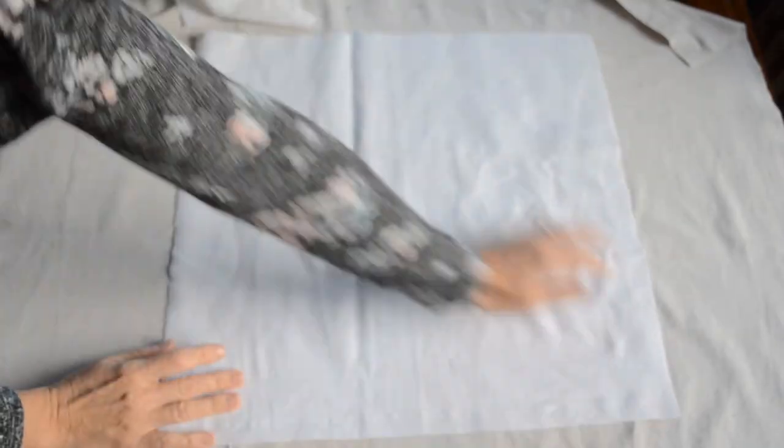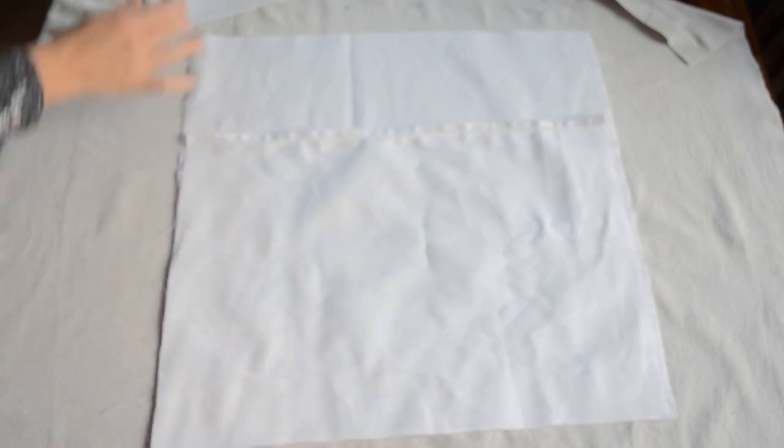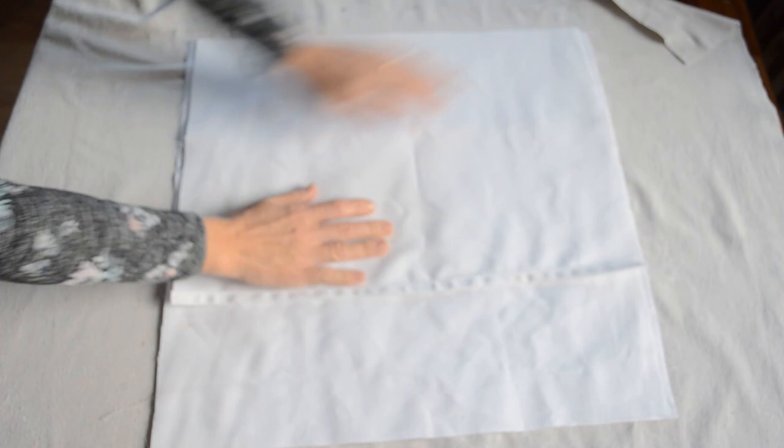I just placed my fabric right side up and right sides together, placing each of the back pieces overlapping one another. Then I just pinned it all together and sewed all the way around the pillow. That was a simple way to make an envelope pillow cover.